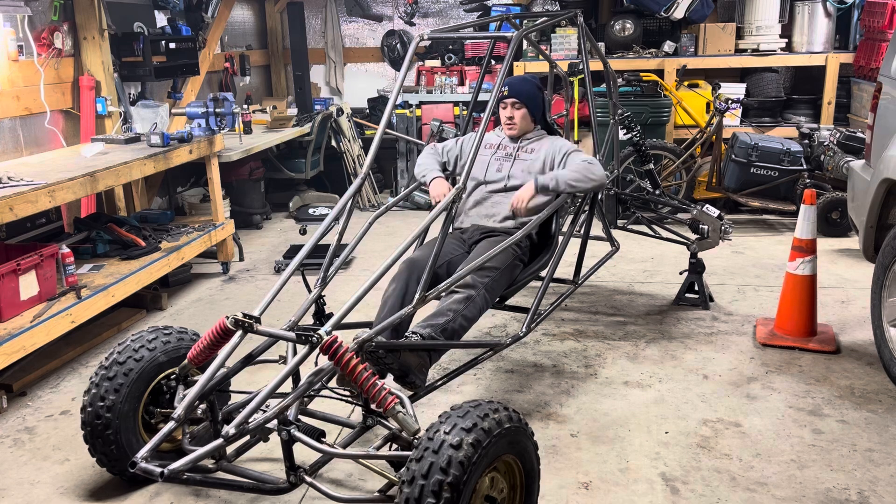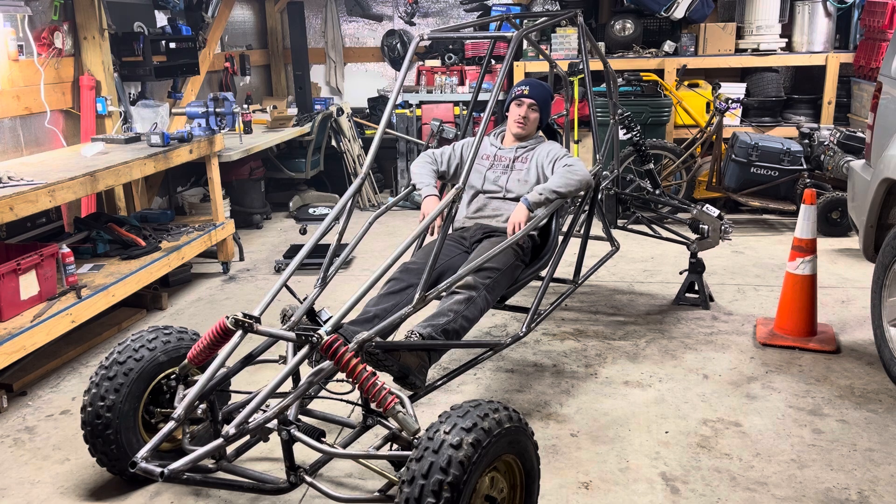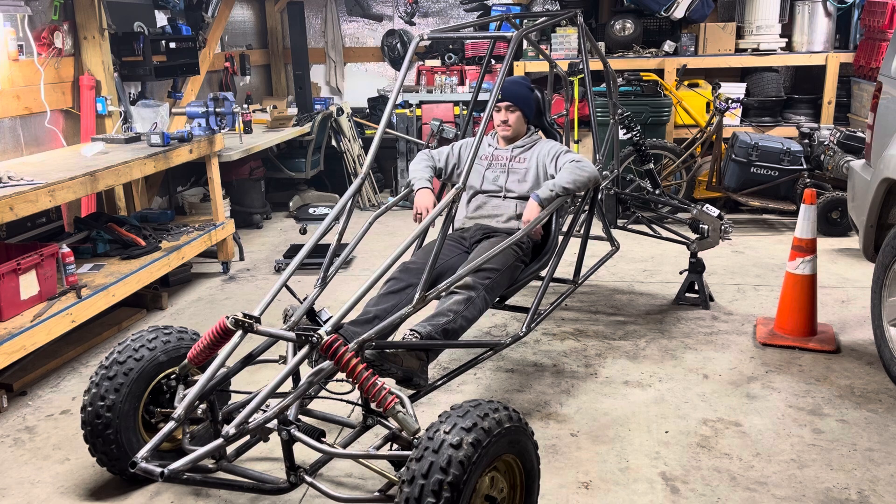We didn't get a whole lot done today, but it's all right. I can't really do a whole lot until I figure out what kind of engine I'm gonna be putting in this thing, because I've been looking on Marketplace all over and can't find anything that's reasonable. You sure as hell can't find anything under fifteen hundred dollars that's running — it's ridiculous. Still haven't found anything that I'm willing to put in this.